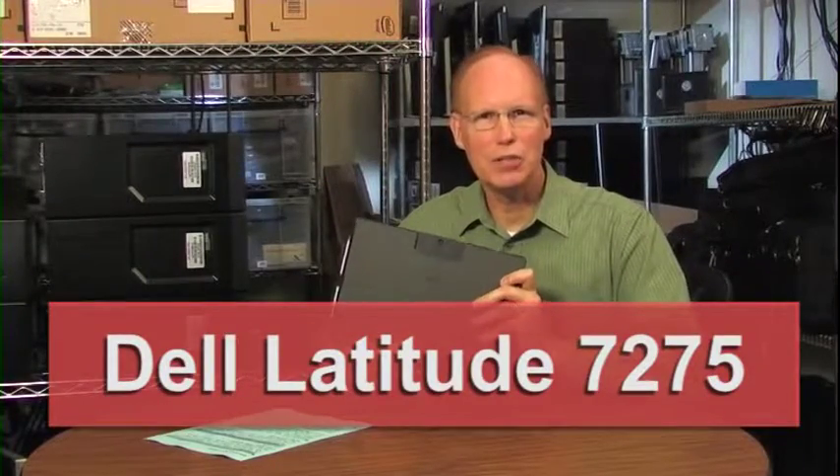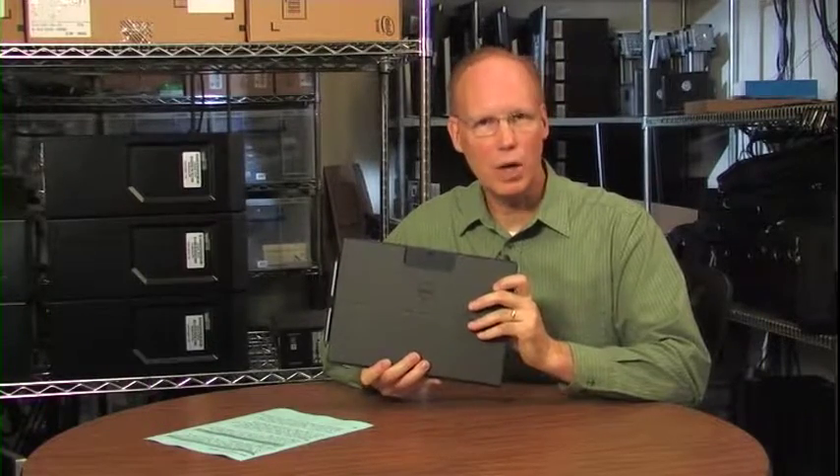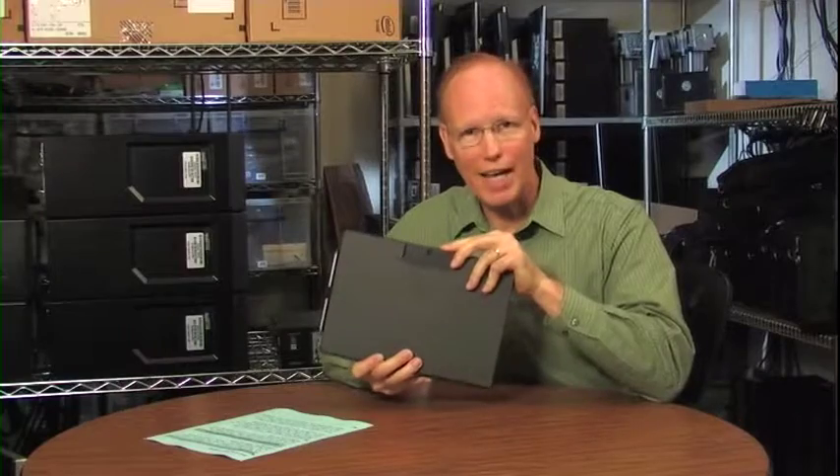Hi, my name is Greg Orr. A lot of people call me Dr. Go. This tablet is the Dell Latitude 7275, and we're going to look at the top seven items you want to know before you open the case.